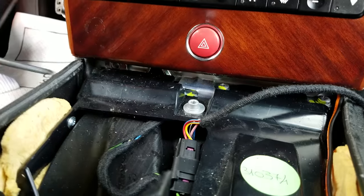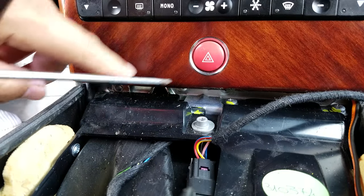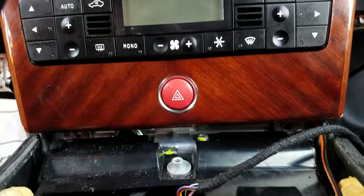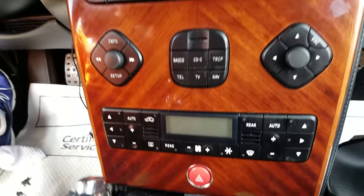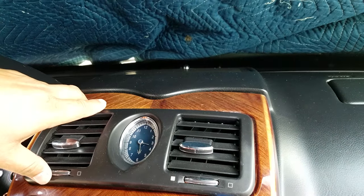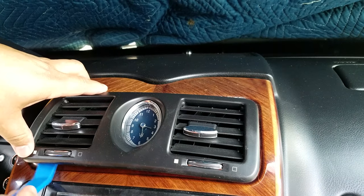There are two mounting screws — one on the left and one on the right side. Once you've removed those, the next thing you do is take the air conditioning vent out; just pop it out.